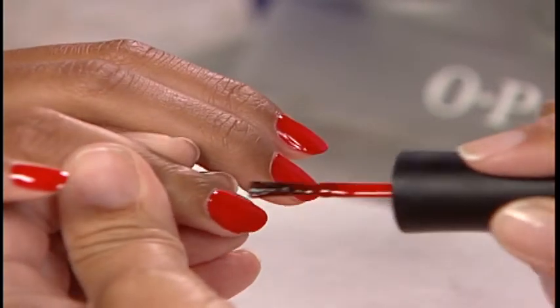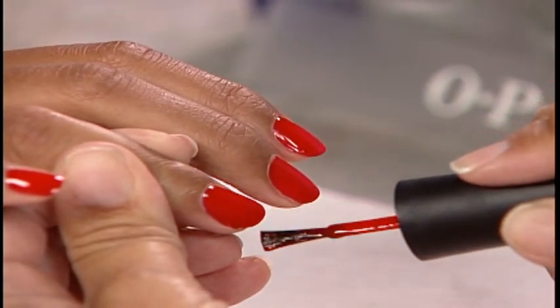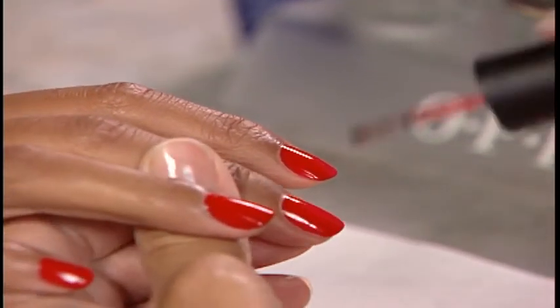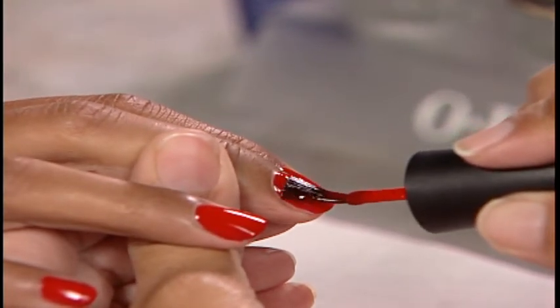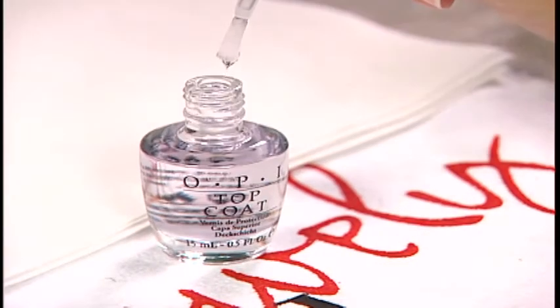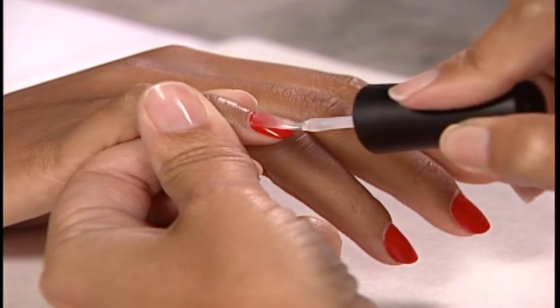Apply a second coat of nail lacquer to all five nails, capping the free edges. Apply your choice of OPI Top Coat to all five nails, capping the free edges.